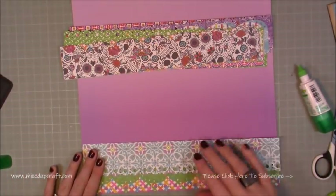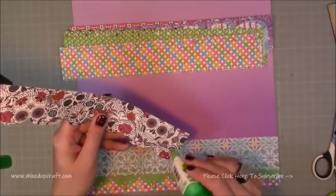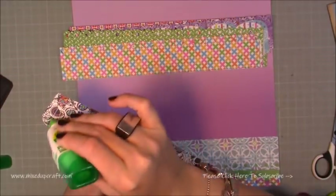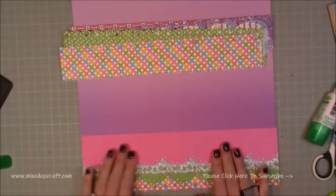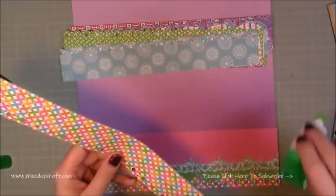You can see that basically along each of those different strips I have created a different border, and I'm just going along with my glue and overlapping each one as I sit it down. So I started from the bottom and then slowly working my way up, and I've got about half an inch that I'm leaving of each one.